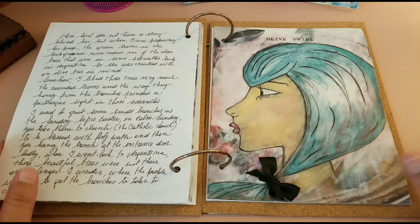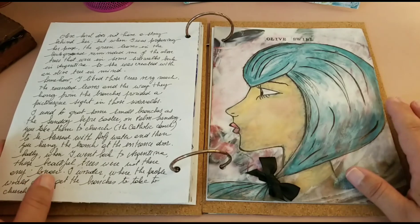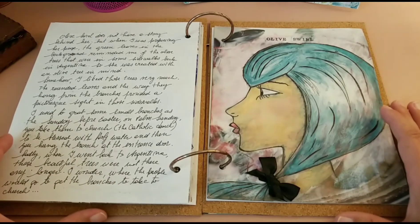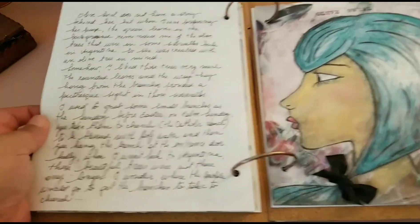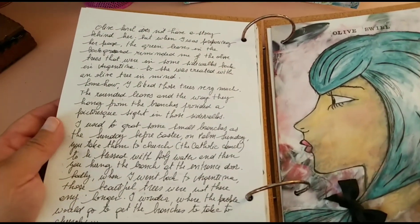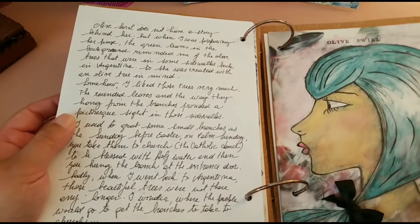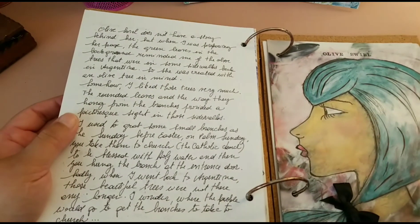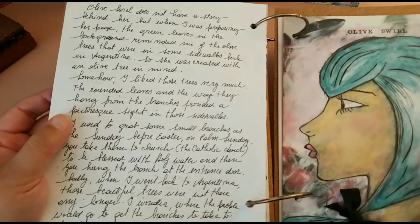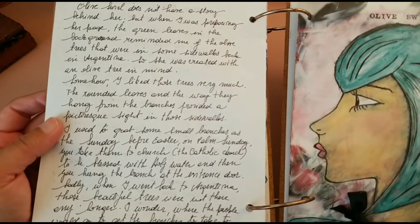Her hair was painted with watercolor pencils, and her inspiration came from Karen Campbell's channel — you need to check it, it's really really good. On this side I journaled a little bit about how she inspired me while I was painting her.